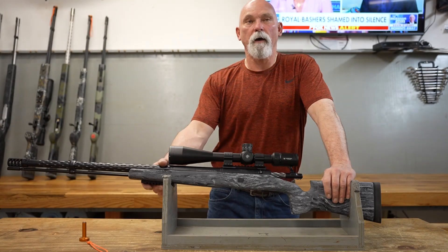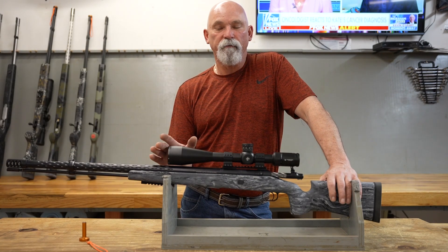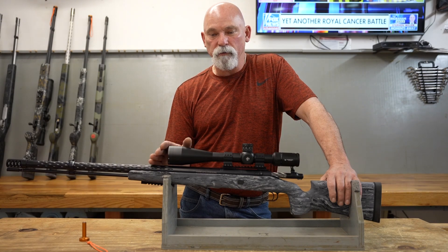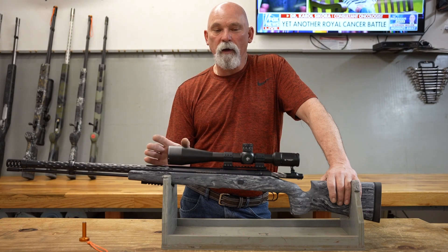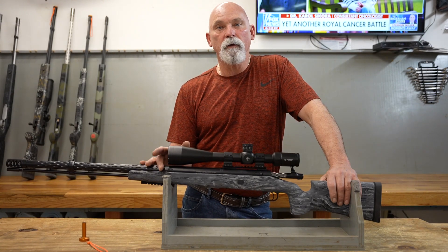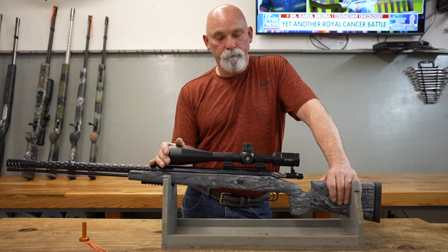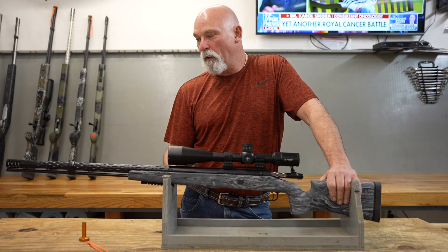The trigger — we put in a Trigger Tech Diamond on this gun. I used to use Jule's on all my guns, I was a big fan of Jule's Triggers. But sadly, Jule's Triggers is no more — they've gone out of business. They had problems back in COVID trying to get parts and help, and then just last year to year and a half ago they ran into another supplier issue. I guess they just decided it was time to close up shop. They're a small family-owned business and I guess the old man just got tired of building triggers. As far as I know, there'll never be another Jule Trigger. I miss them — they were very good triggers.